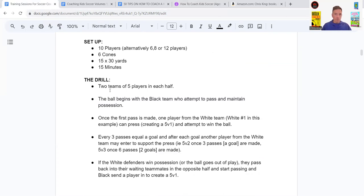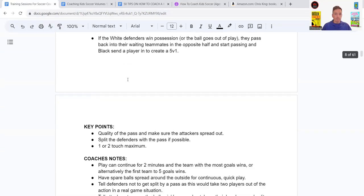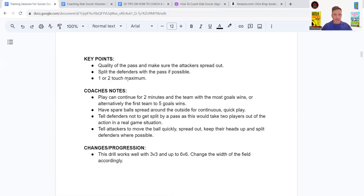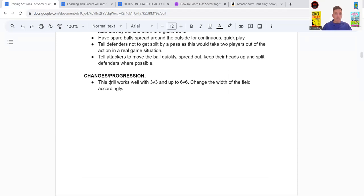The setup: two teams of five. Every three passes equals a goal, and after each goal another player from the pressing team can come across. Key points: quality of the pass, and make sure the attack is spread out — you don't want players on top of each other. Spread out to make it harder for defenders to press. Tell defenders not to get split — keep tight to each other. Tell attackers to move the ball quickly, spread out, keep their heads up, and split the defenders where possible.